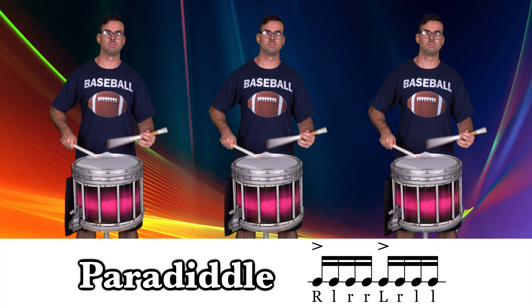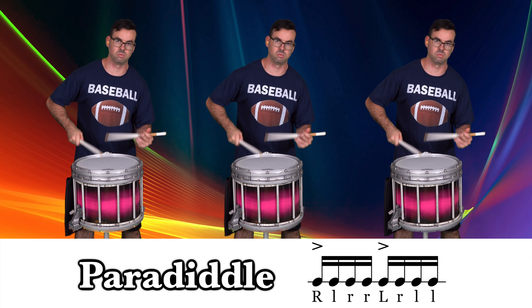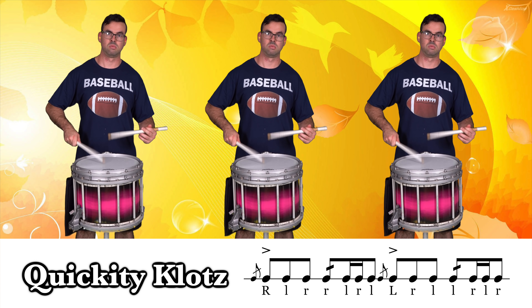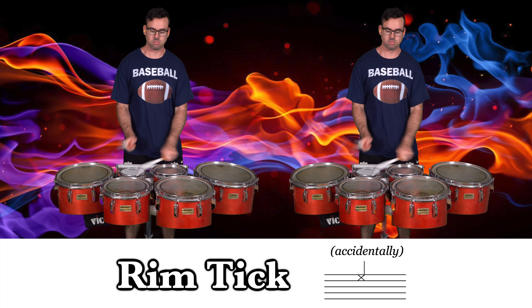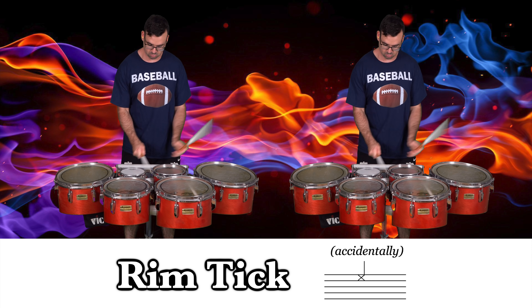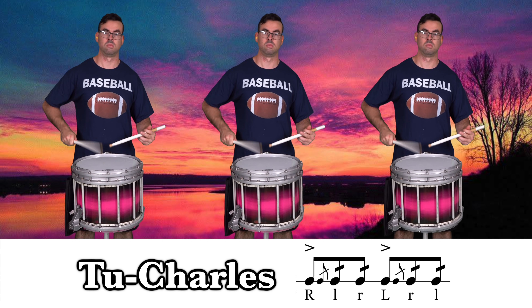P is for... Q is for... S is for... T is for... U is for...